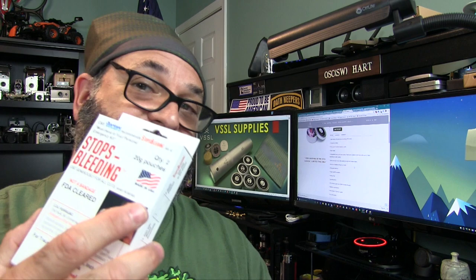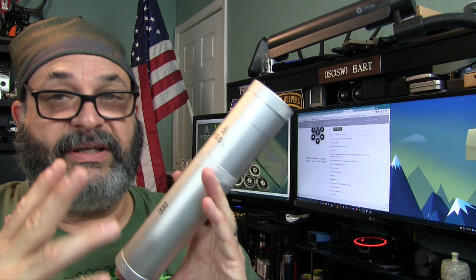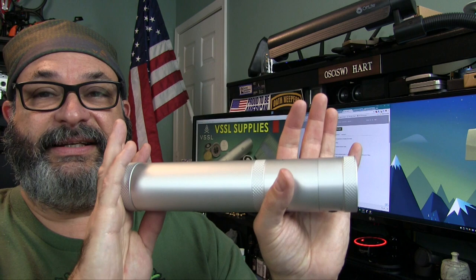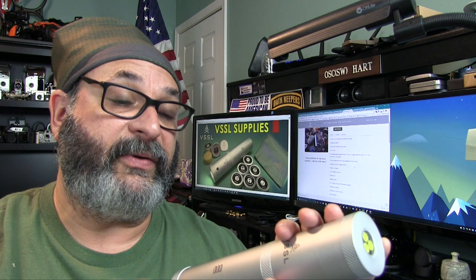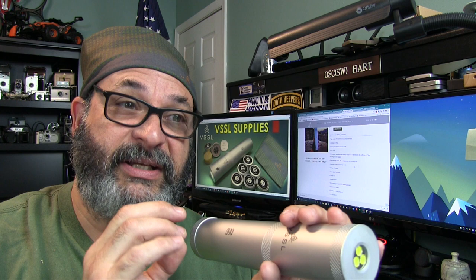This would make an awesome gift for somebody who has everything but doesn't plan ahead — especially someone who is not an official prepper, camper, or outdoorsman. This is a gorgeous solution that person would be proud to carry around and not look like a prepper. It's very essential — you could start with this as a base and build upon it, taking things out and putting things in, or adding small items to augment it.